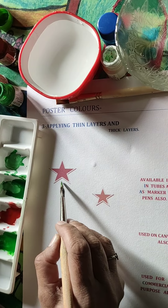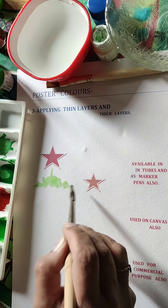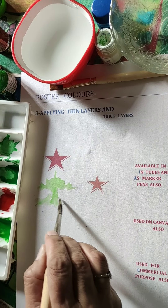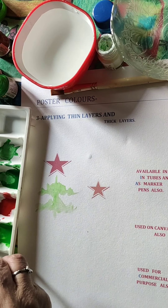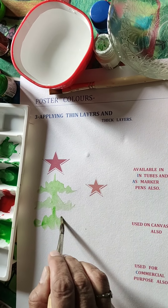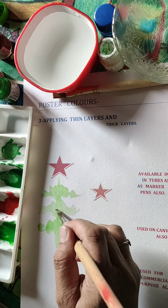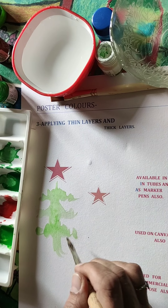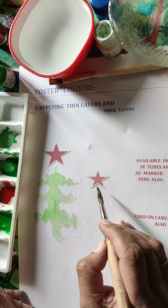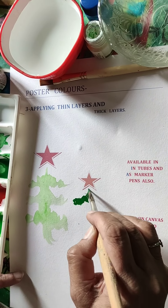When applying layers on paper, remember they have to be completely dry before you apply the next layer on top. Otherwise there are chances that the colors might mix. This applies to both thin layers and thick layers.